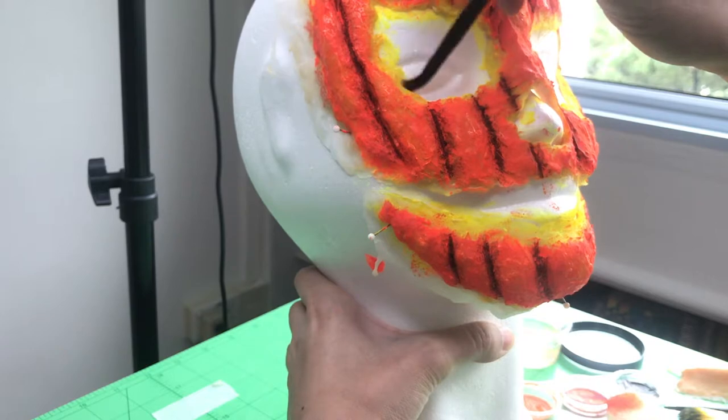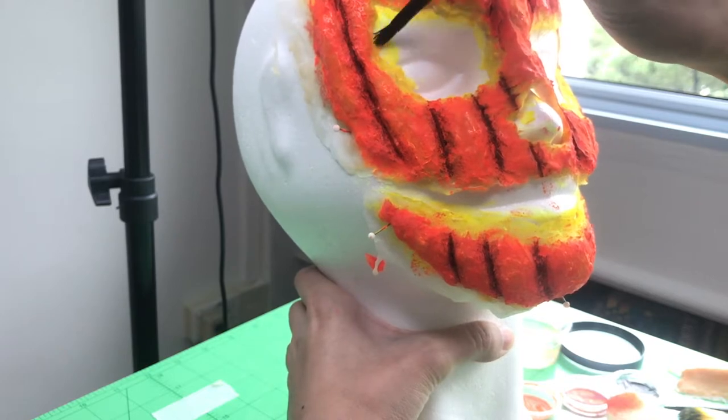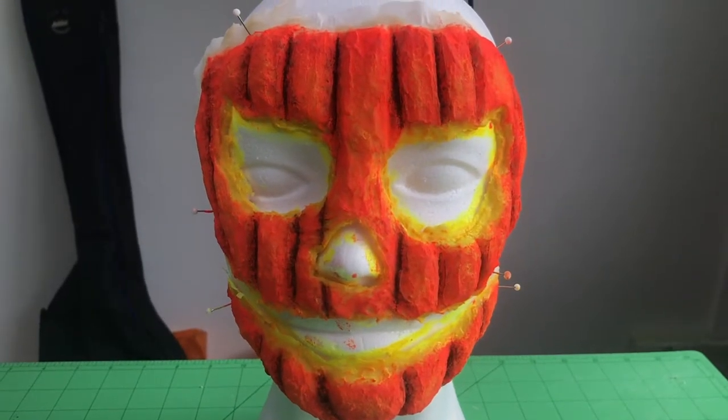Don't forget to thumbs up and subscribe, and look out for this week's Transformation Thursday video to see how I applied this prosthetic. Until next time, keep on embracing your inner weirdo! Bye!